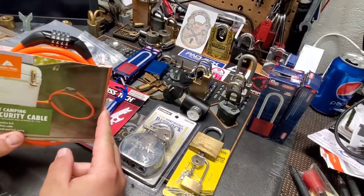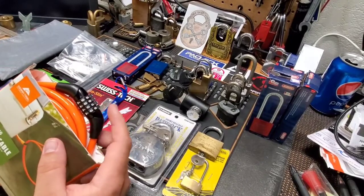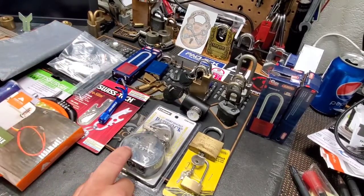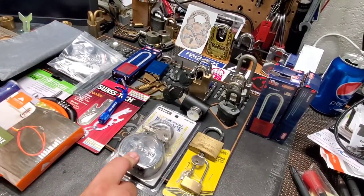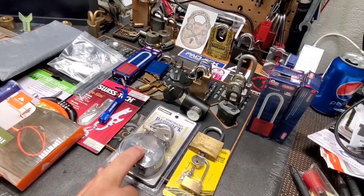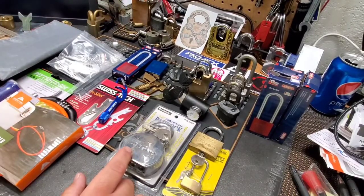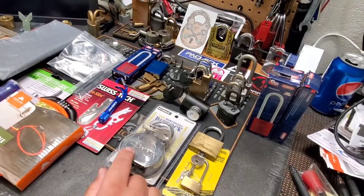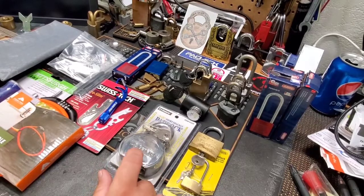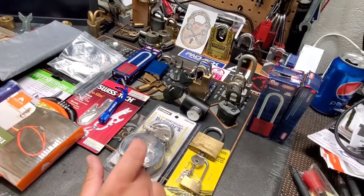I did a video on this a while back too — it's just a plastic cable combination lock, and I did a video on opening these up, so I'm throwing that in. There's also a US General Harbor Freight lock, brand new in the package. I don't think I've ever done a video on these specifically, but I did do one on the Bunker Hill puck lock — it had a similar setup inside, so check that video out if you want to know what's inside.